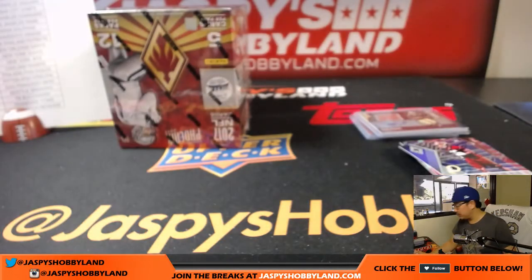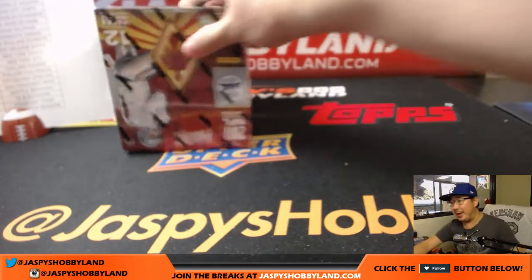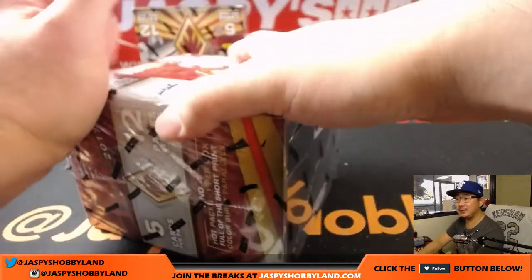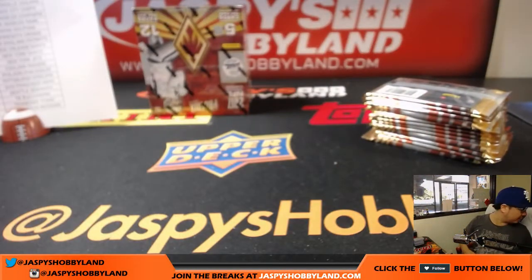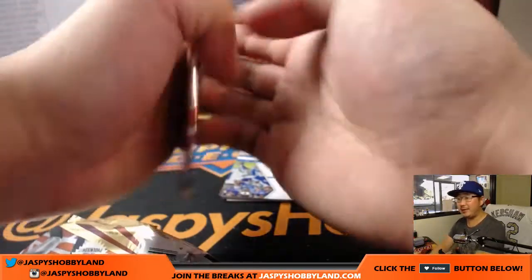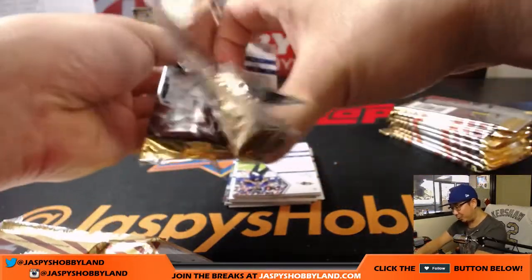Josh is asking thoughts on New Orleans being favored by only 4.5. Well, it is at Green Bay, but Hundley is starting. I feel like that's a fair line. New Orleans Saints don't like to play defense, so there's that. I think you gotta think the Packers will win a close one. Brett Hundley — I don't know. He's been holding a clipboard for a bit, but he's been around.